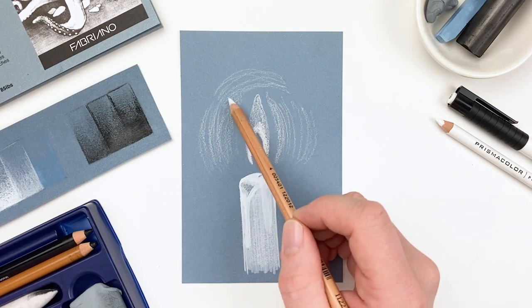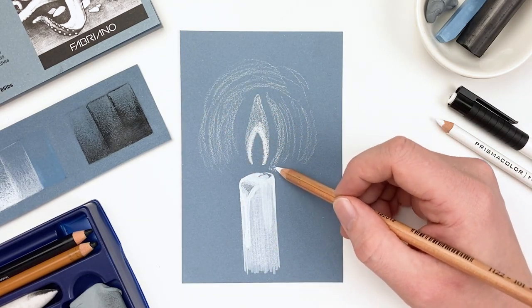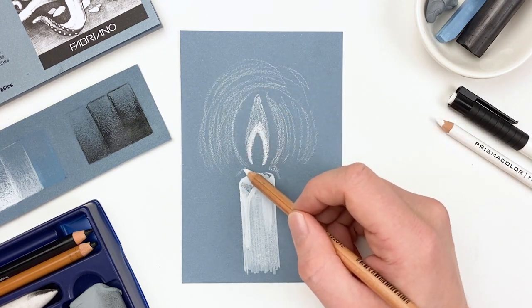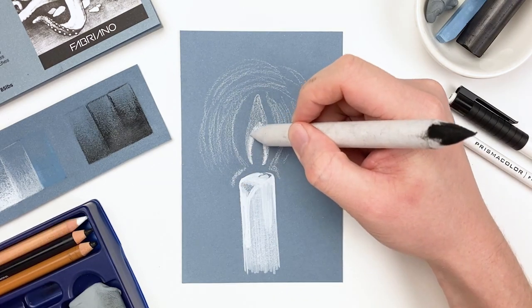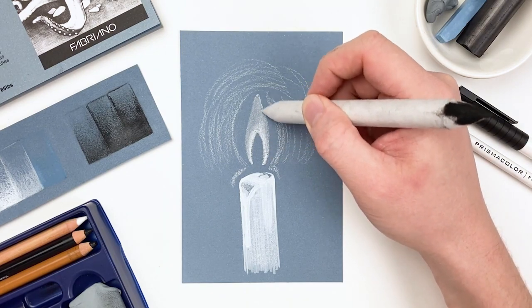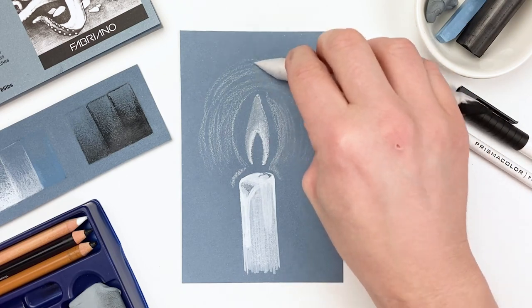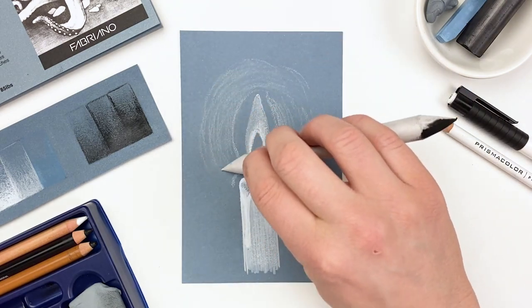Now there is an entire school of thought dedicated to this, but it's a bit more light physics than we need, so for our purposes we just need to know that the farther we're getting away from that flame, the less light there will be. Using a clean side of our blending stump, I'll blend out that first layer, just allowing for a very smooth and subtle transition.